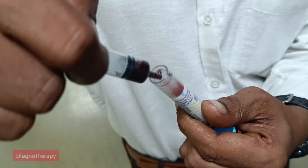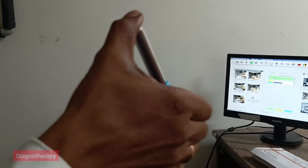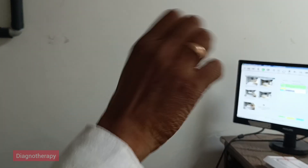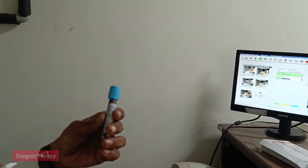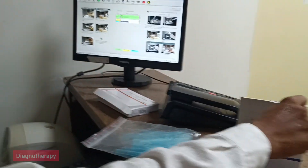Then we need to thoroughly mix the blood using an up-down movement. So here we are doing the movements, and after mixing we will place the blood sample.